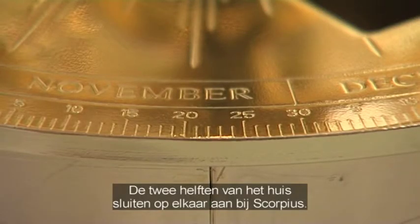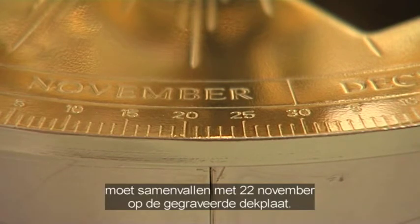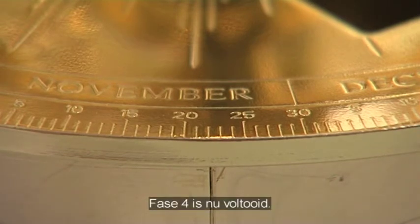Note that the two drum sections join at Scorpius. The vertical divider line at the end of Scorpius on the top row of cymbals must align with the 22nd of November on the engraved base plate above. Stage 4 is now complete.